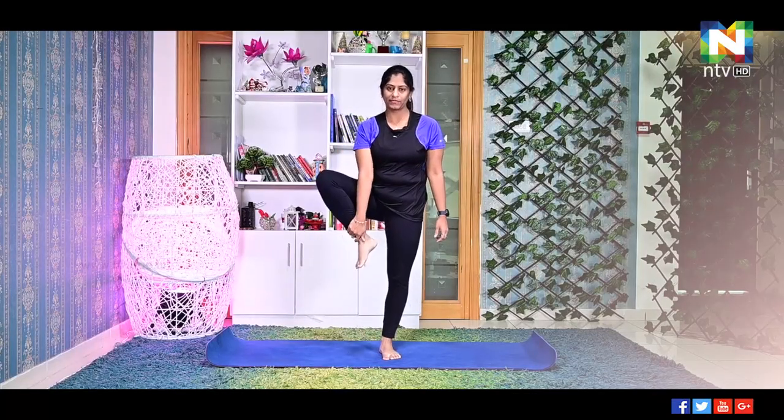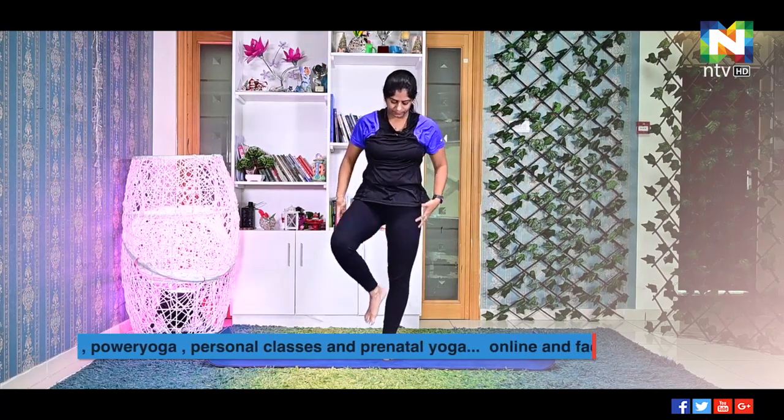Fold your right leg, place it on your left leg close to your pelvis. Inhale, join the palms. Exhale, hold the balance. Focus at one point. Balance the posture for 30 seconds. The balancing postures improve your memory power and concentration — those who have issues with memory, it will improve as you need to concentrate a lot. After 30 seconds, release the posture by exhaling.